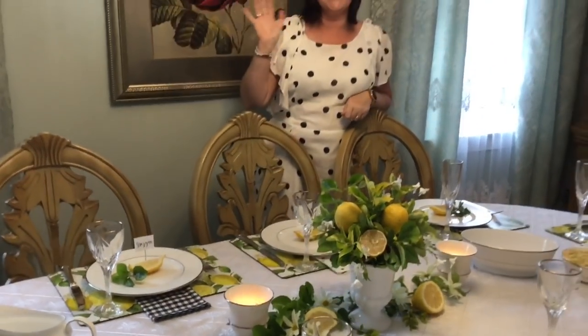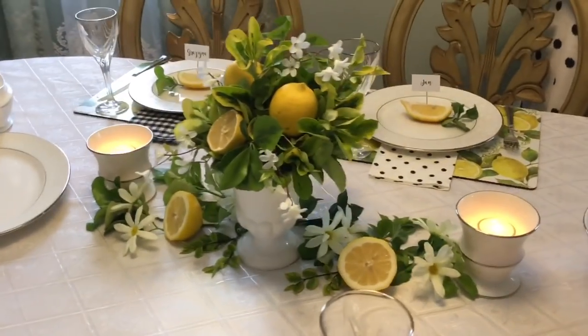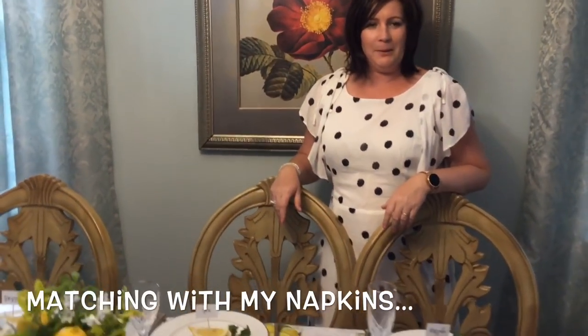Hi, this is Evelina from my DIY. Welcome! Good to have a sister — matching with my napkins. Watching too much DIYs.